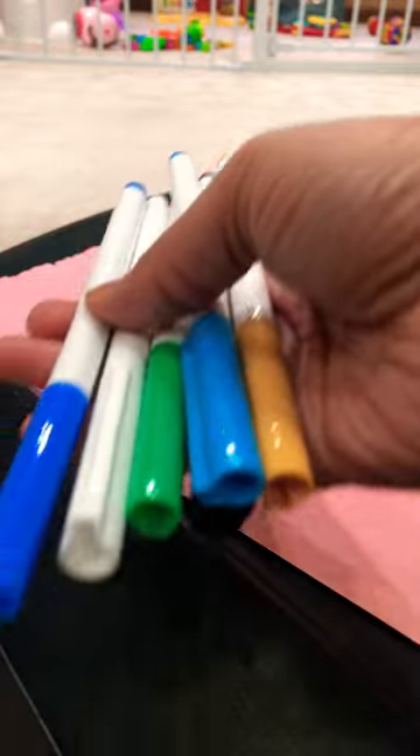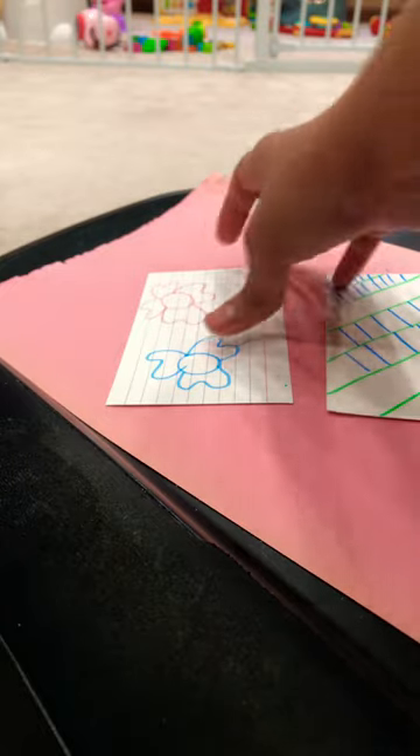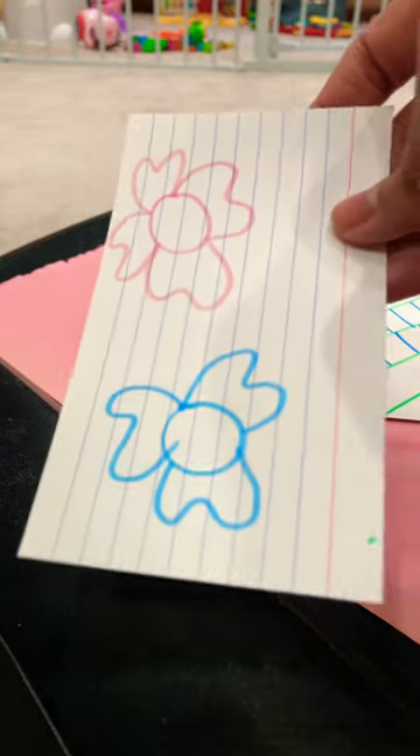I have two index cards and you can have the child color them with different sketch pens. Let me show you how it looks — this is something as to how it can look like.